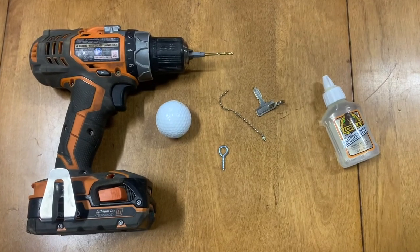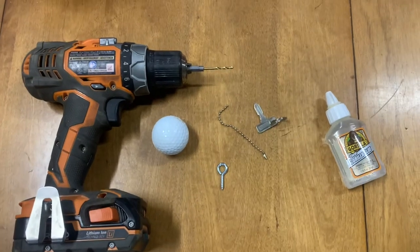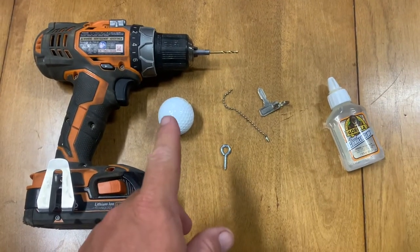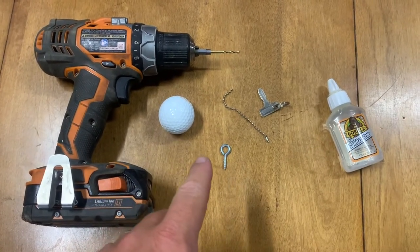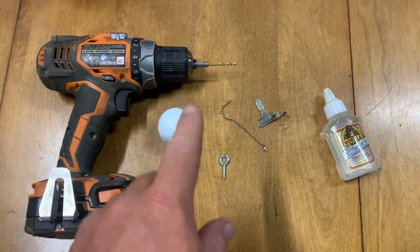Hey everyone, it is Tim with Bevan Farm and today I am going to make a golf ball keychain for our golf cart. So obviously I need a golf ball and I'm going to use a little hook and screw that into the golf ball after I drill a hole with my drill here and drill bit.